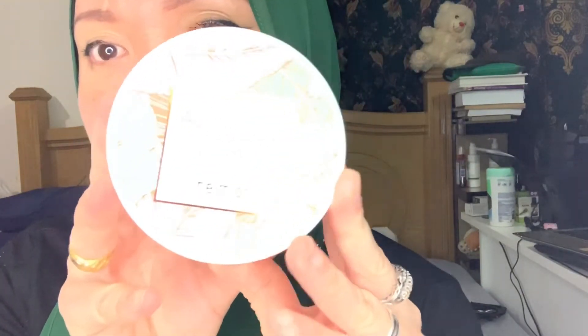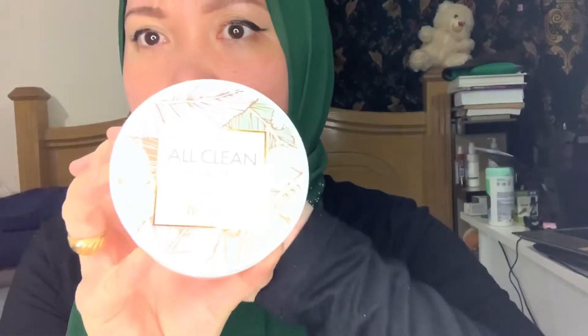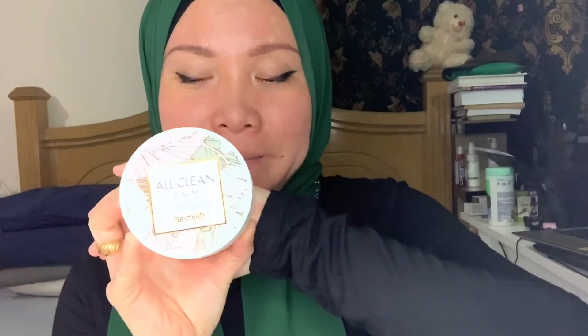This cleansing balm — it's from Himesh, okay. It's called the All Clean Balm. All Clean Balm — "Clean and Comfortable Beauty Intensive Cleansing Balm." So this is from Himesh.